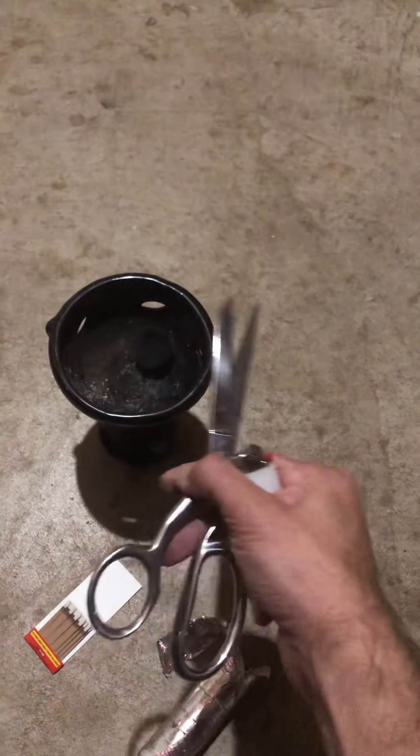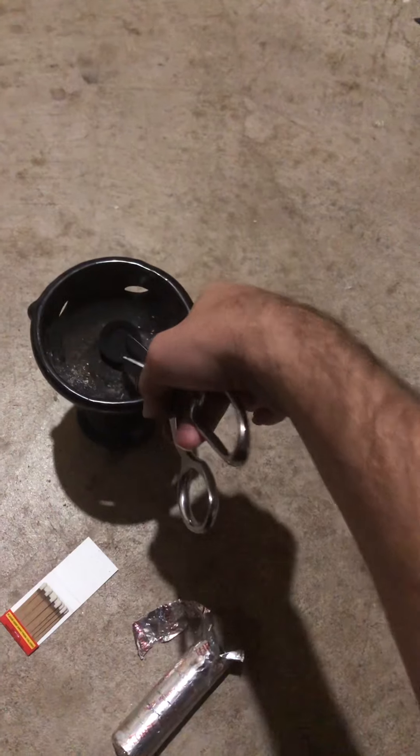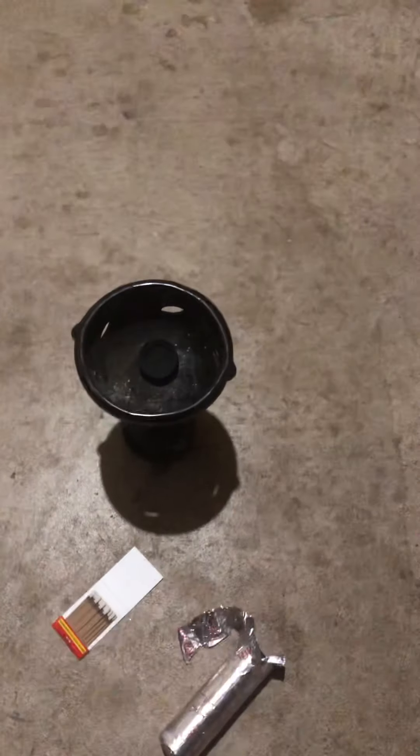And that's how you use incense charcoal — I actually just dropped it, so perfect example. Allow it to gray over with ash. Many blessings, hope this helps you.